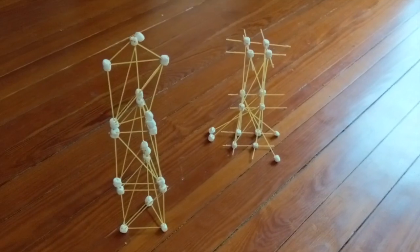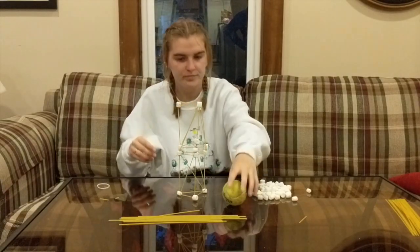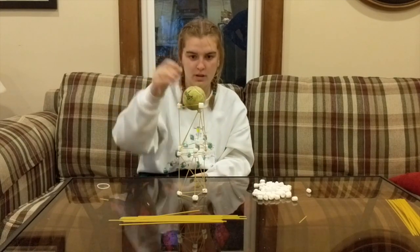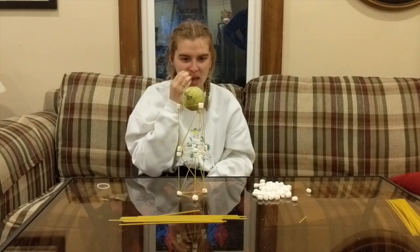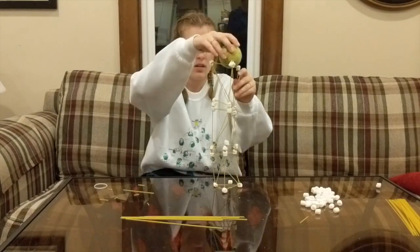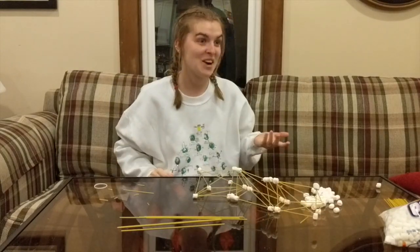Okay, now it's time to build. Here's my daughter Riley. This is her first attempt and you can see that the ball would have stayed in that tower for a long, long time. But as you can see, the tower was no longer strong enough to hold a tennis ball.